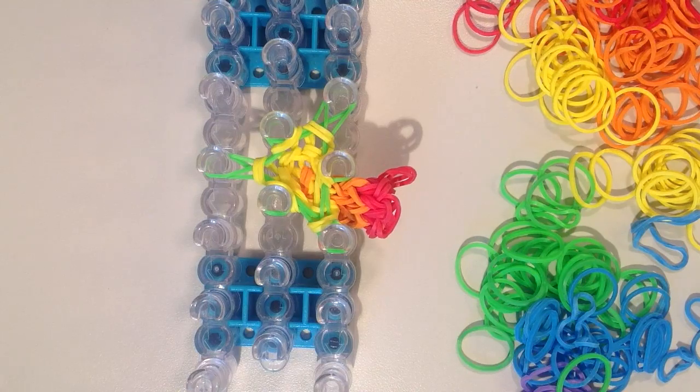I'm just going to continue on like this — I'll do another layer of green, then two layers of blue and two of purple.